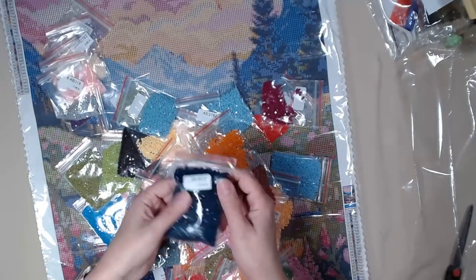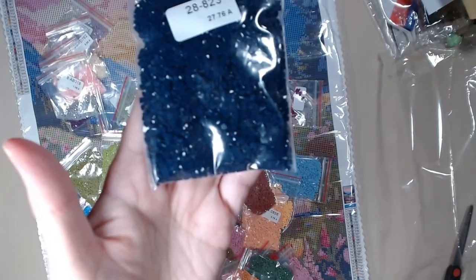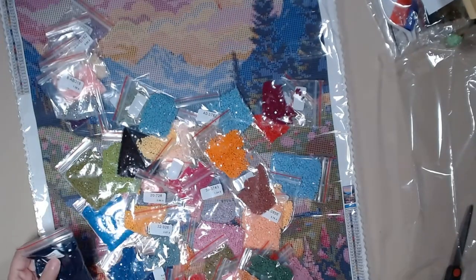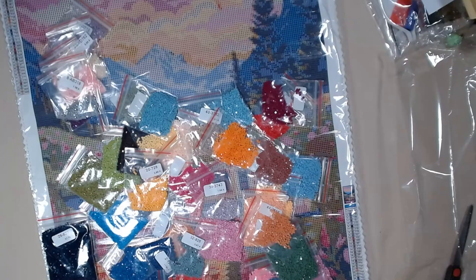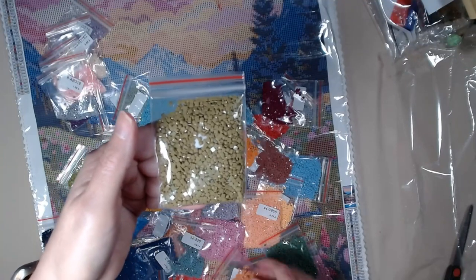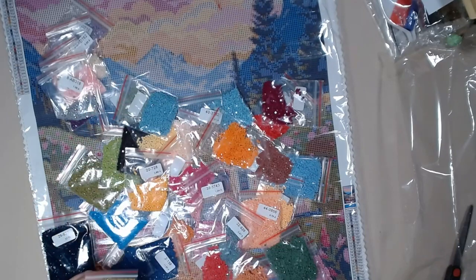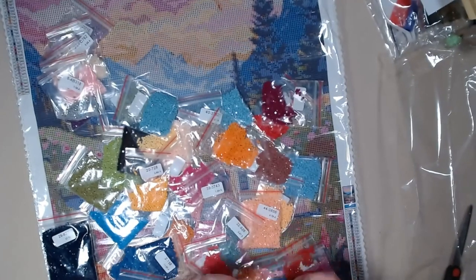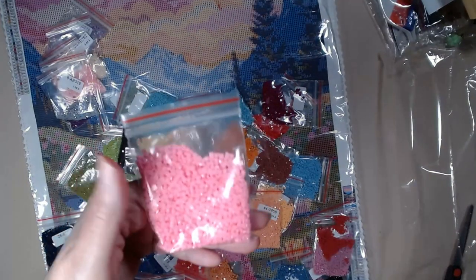Look at this big bag of 28. It's not a black — it's a dark blue. Probably around 939. These are all squares, and I don't see any trash in these. I don't see dust, I don't see any sticking together. I do see one hitchhiker in this one, but they all look really good. Really good drills.